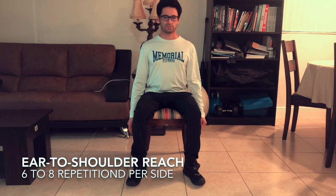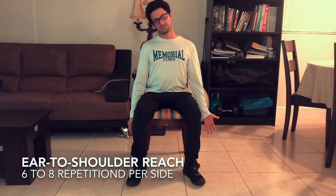This exercise is one of my favorites. Slowly move your ear closer to the top of the shoulder while the opposite arm reaches for the floor. Each stretch should take 2 or 3 seconds to complete. Inhale during the ascending phase and exhale during the descending phase. Enjoy the stretch.